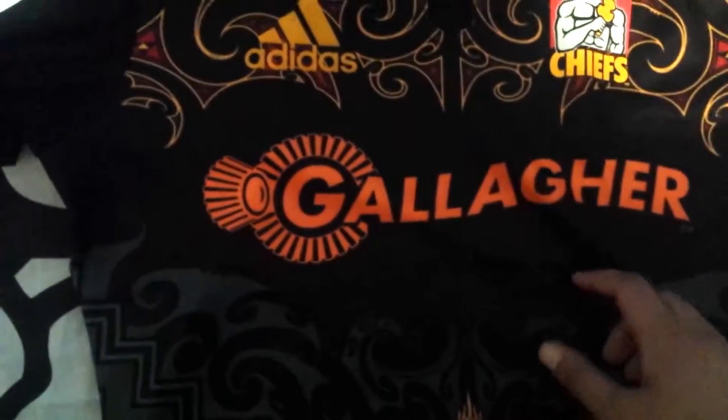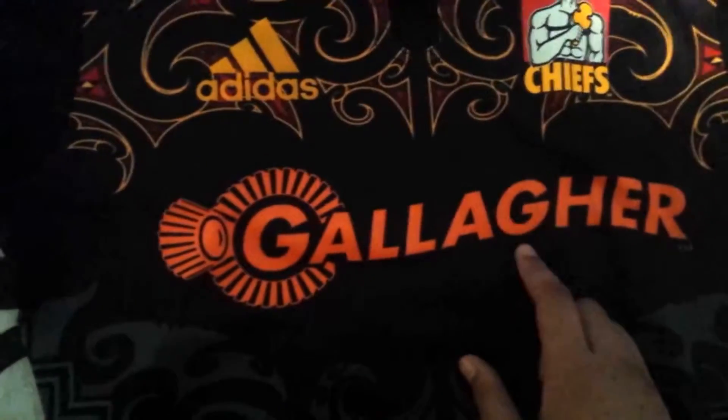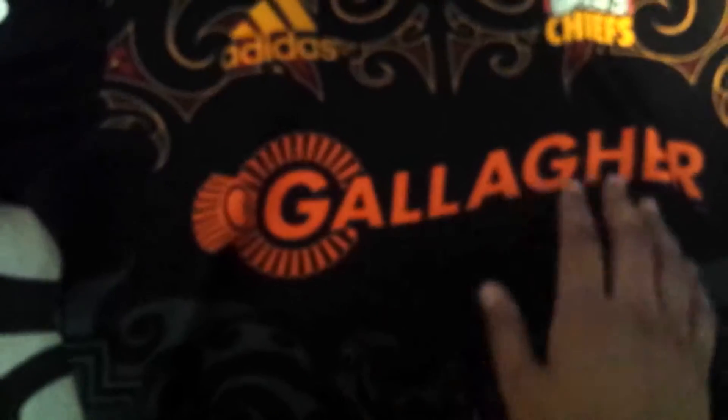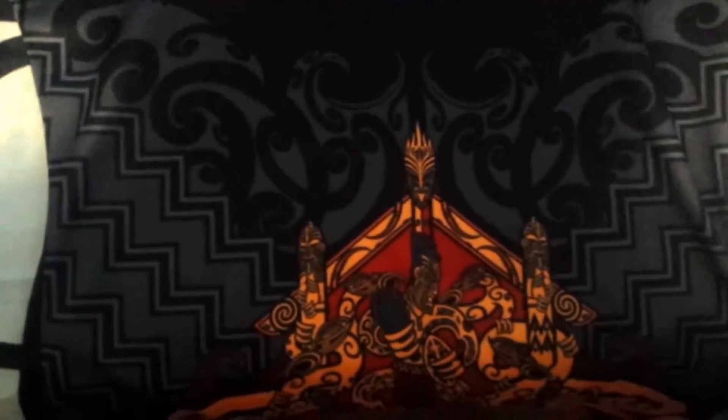If we scroll down, there's the club's city sponsorship — the Galaga. That's actually printed into the shirt. That is not rubber — it's actually printed into the shirt.